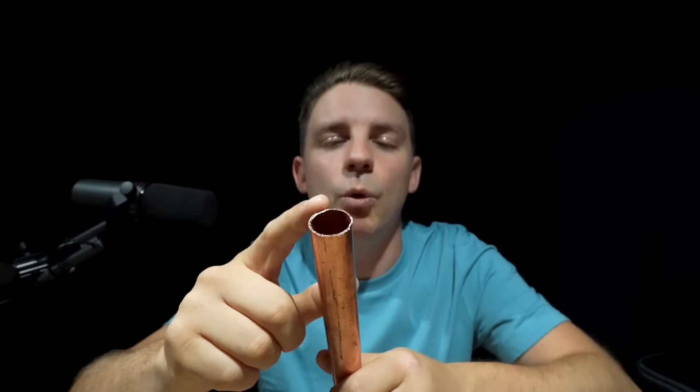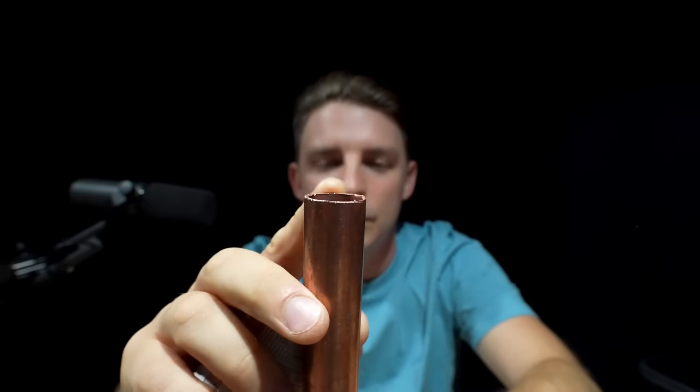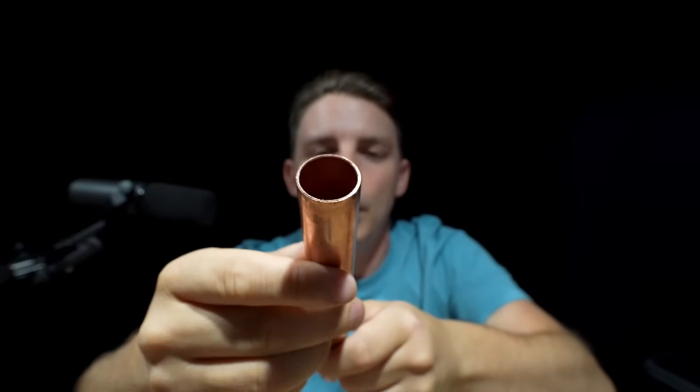Especially if you're going to use a press fit - when you're pushing the joints over the copper they have an o-ring on the inside, and you want a nice smooth finish so you don't cut that rubber. Using the external side with a quick wrist action takes that edge completely off, nice and smooth. On the internal, use the cone end, and quickly you can see the internal burr comes off and you've got a nice little chamfer on the inside.